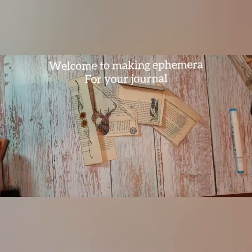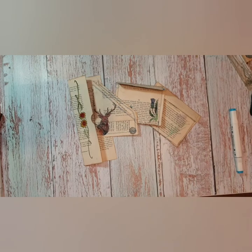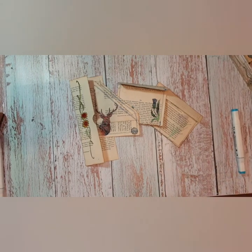Hi, Jules here from Jules Designs and Dirty Creations. I'm here to do some more book page ephemera.